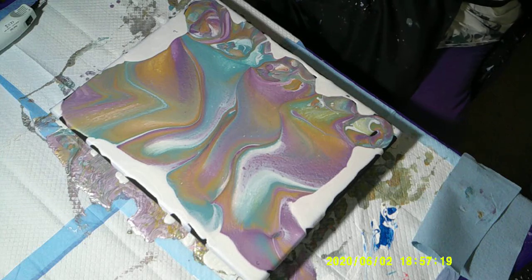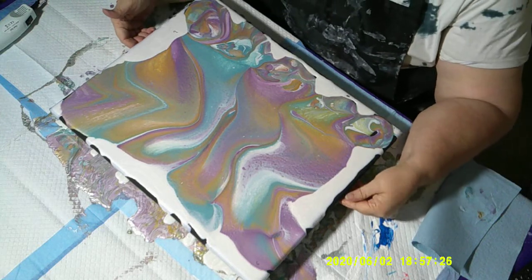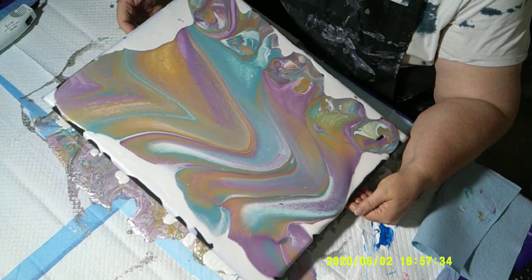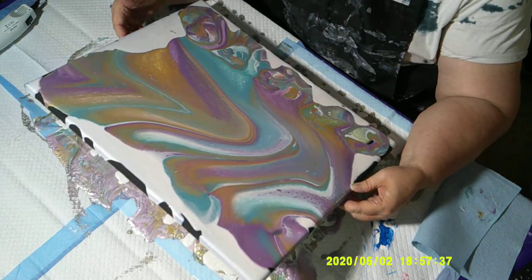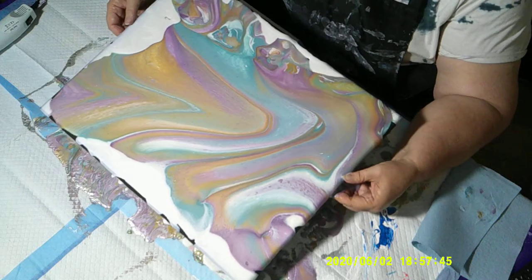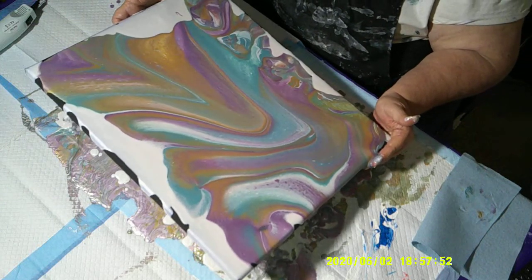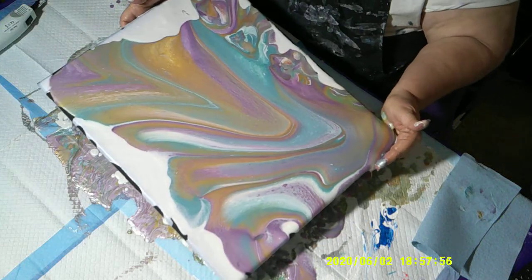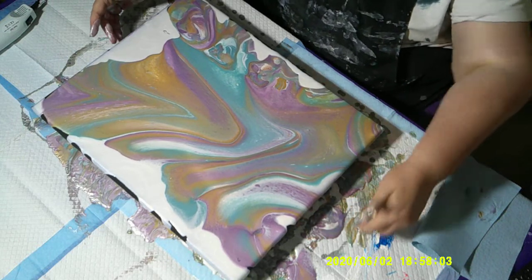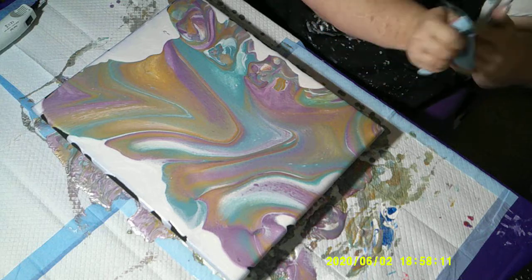Now if I have paint go over the side, it's going to be the white and not my really pretty color. The hardest part of tilting for me is going slow and not getting anxious and wanting to hurry the process up so I can see what I have. I think a lot of my fellow artists have that problem — they want to rush the tilt and get the painting all pretty. I am trying to teach myself to be more patient.